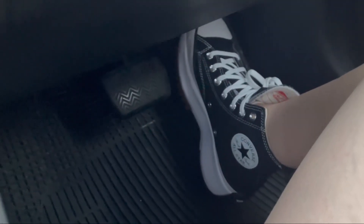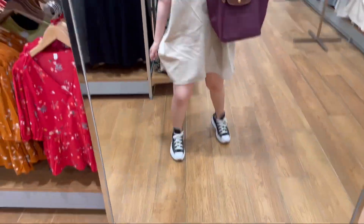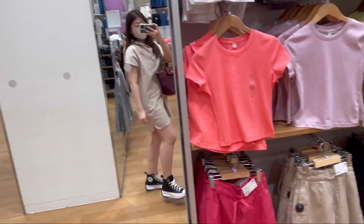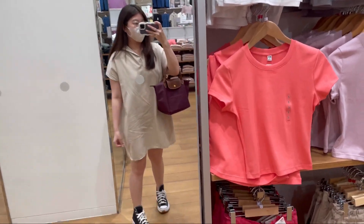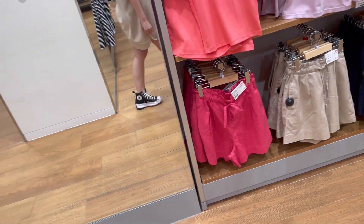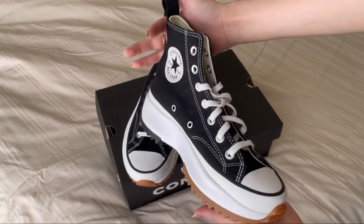I changed my outfit because the previous one didn't match today's event. My first impression is that the shoes are very comfortable and soft, so I have high expectations. I also think you can mix and match these shoes easily with every outfit.